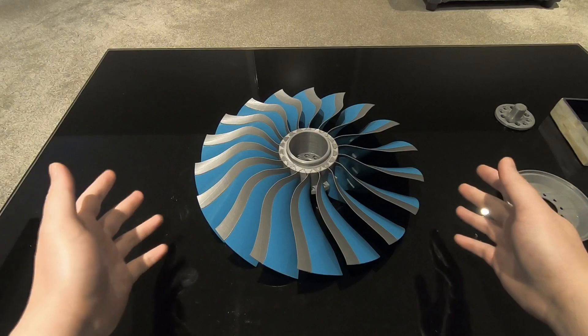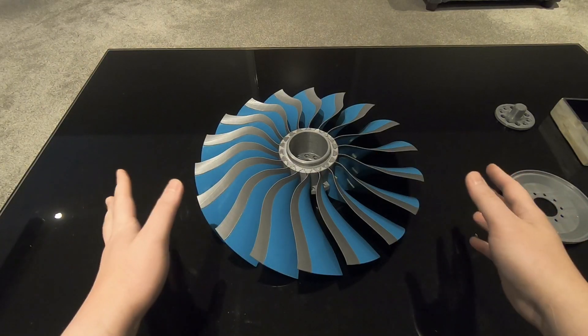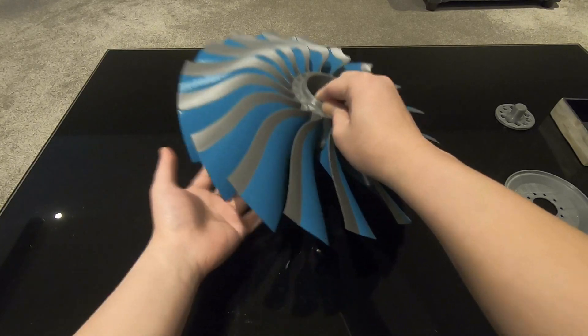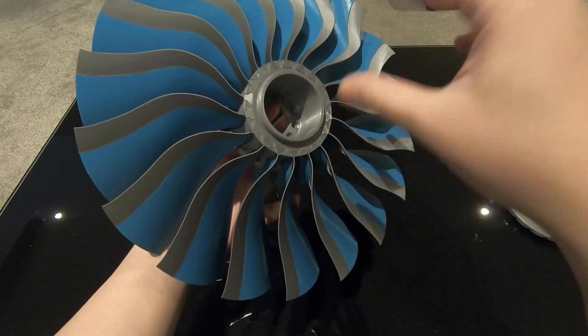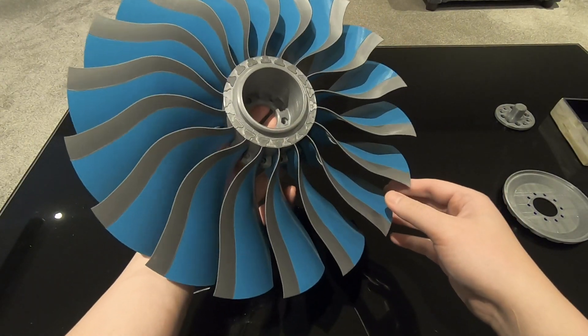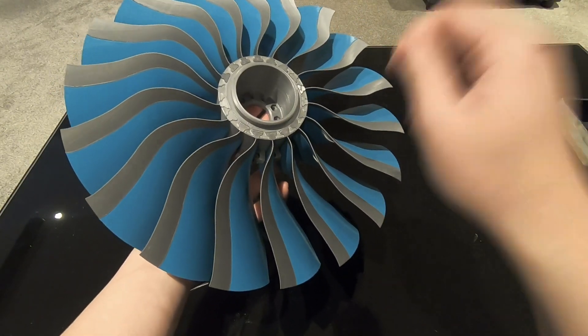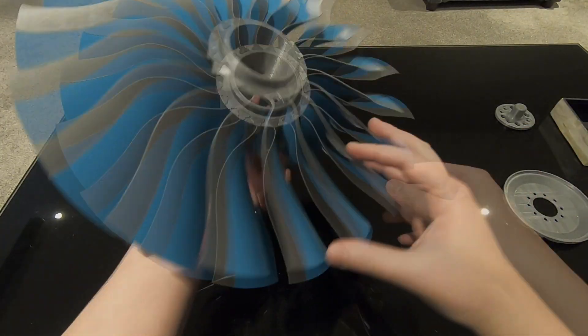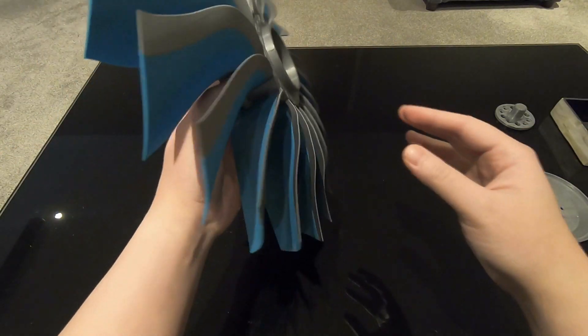This is the fan disc with all the fan blades fitted. I've managed to assemble all the fan blades into the fan disc, though it wasn't the easiest task — I had to use a mallet to hammer every single one of them into its slot.